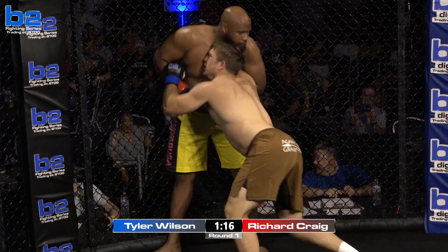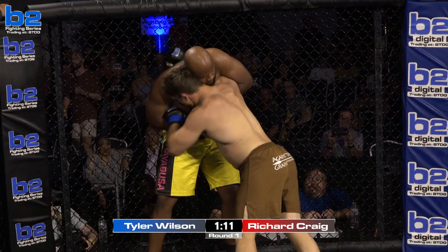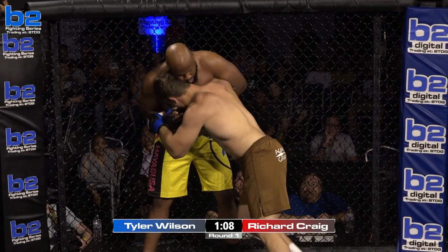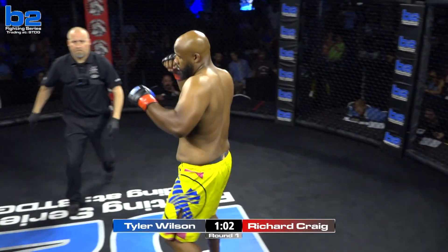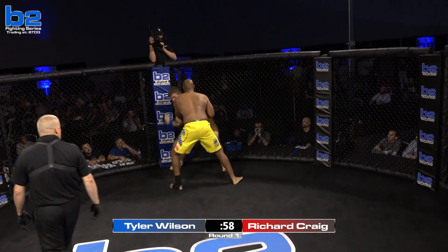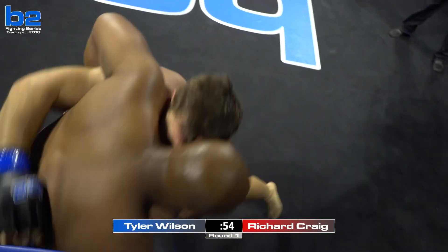You want to get Big Rich to take a step first — with your right-handed under, pull him off the cage, make him step, then shoot back in with that inside trip. That makes it a lot easier than forcing him. Referee Bobby Wambacher separating these guys, the crowd coming alive. Big Rich Craig steps in with a one-two. Tyler Wilson throwing big shots but he's back on the cage. Wilson circles up with a knee to the body.